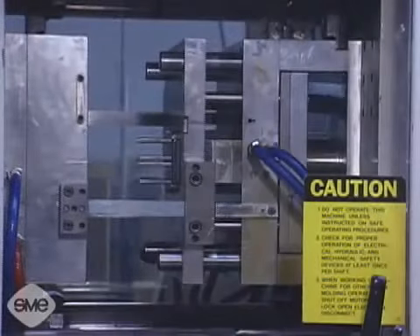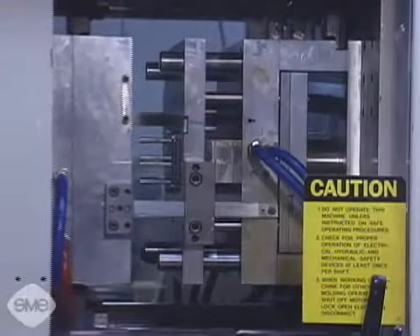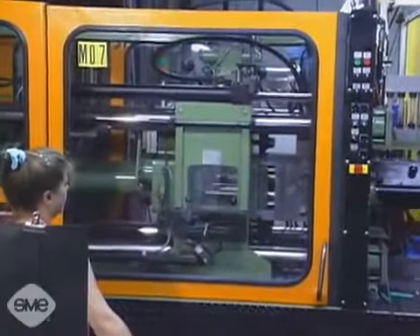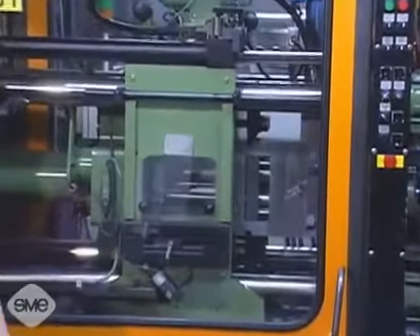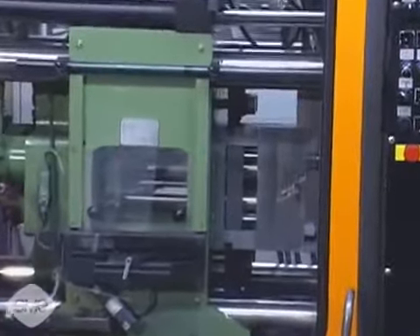Injection molding is the most common method of producing parts out of plastic material. The process involves injecting molten plastic at high pressure into a mold shaped in the form of a part.